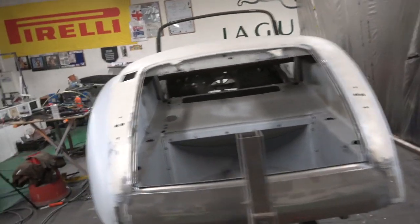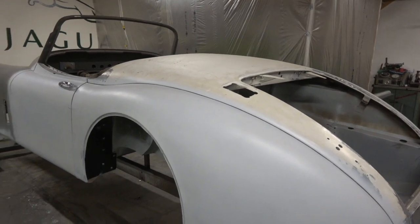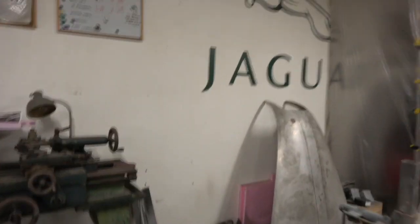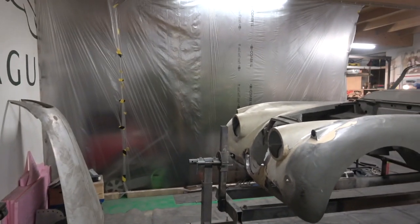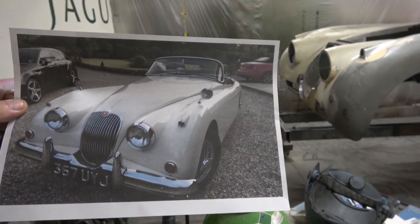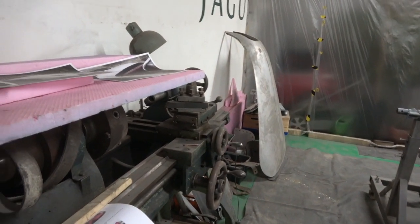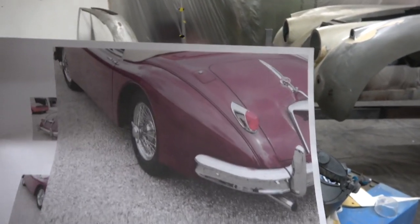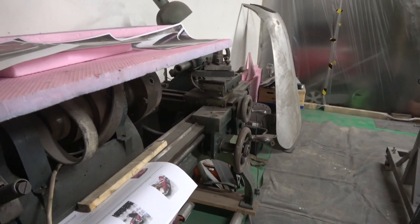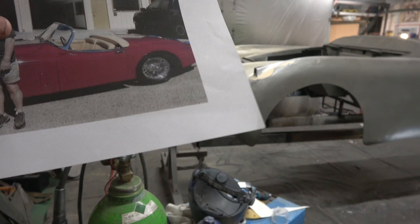I've had some questions about the paint. The original colour on this car was Old English White on the heritage certificate — Old English White with black interior. But I have some photographs of different cars. There's one in white — Old English White — so that's what it would look like when it's finished. And then there's one in burgundy, which is a colour I really like. That's burgundy and tan, which I think is a beautiful colour. This one's some kind of concours in America.